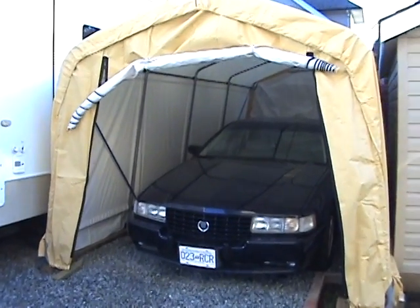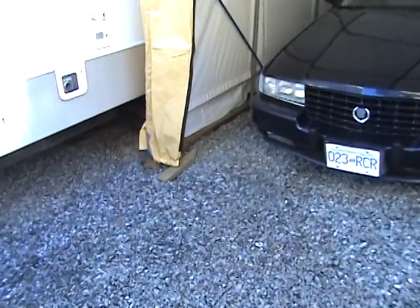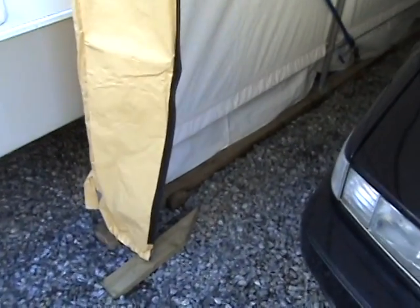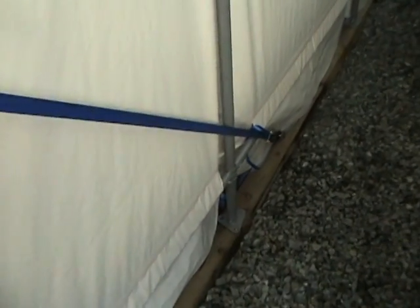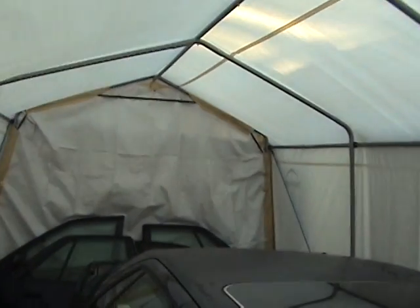If you've bought one of these ShelterLogic tents, you might want to start out by building a base, depending on how permanent or long-term you want to keep the structure up, because it just makes it easier to set up. I've added these extra supports to give it more structure at the top — I don't have them torqued down too tight, but they are pretty tense, just to give more support at the top. I've got it on all four corners.